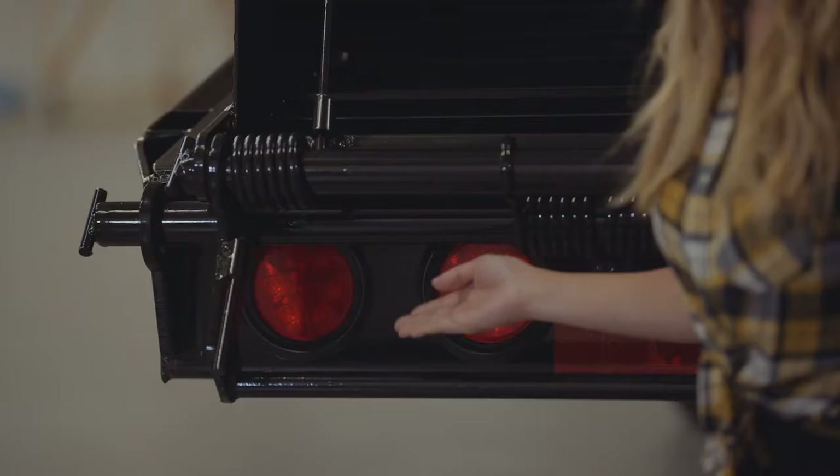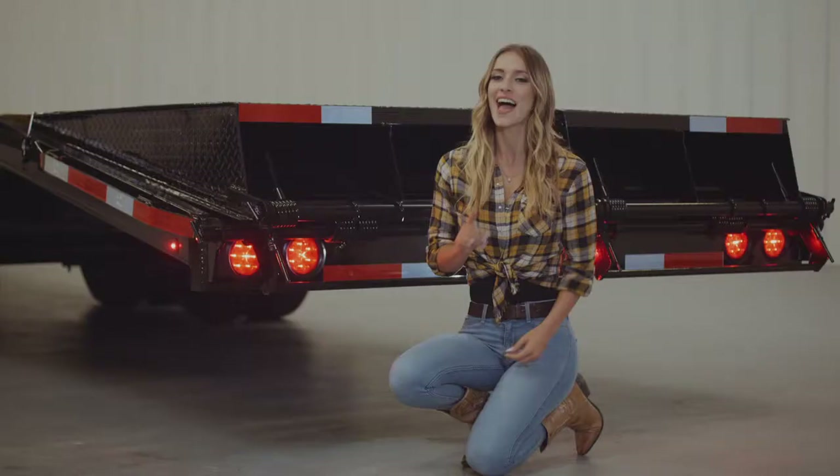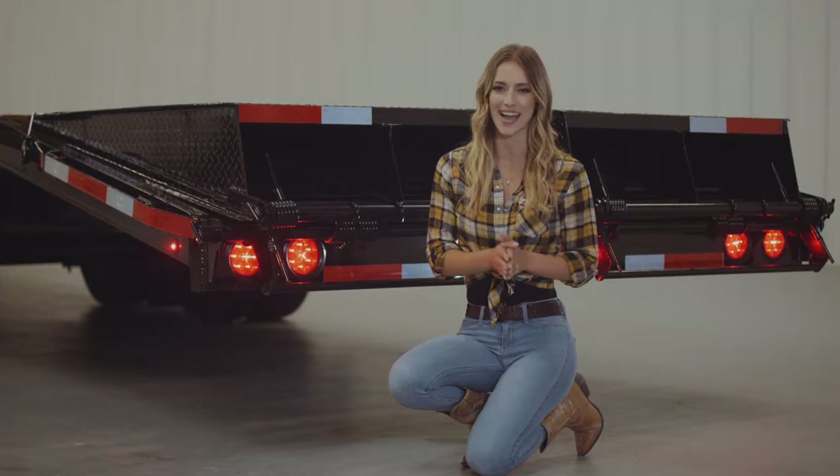Lifetime LED lighting is standard for all Texas Pride models, and all lighting is either recessed or steel encased to protect them from accidents and the elements. Thanks so much for taking the time to look at our Texas Pride 40 foot flatbed trailer.